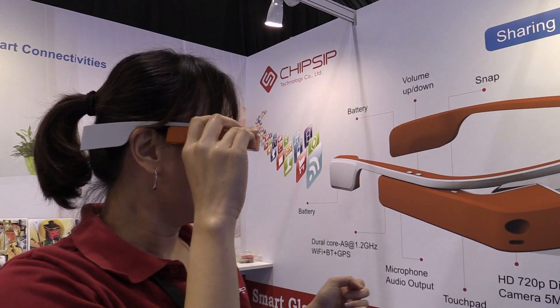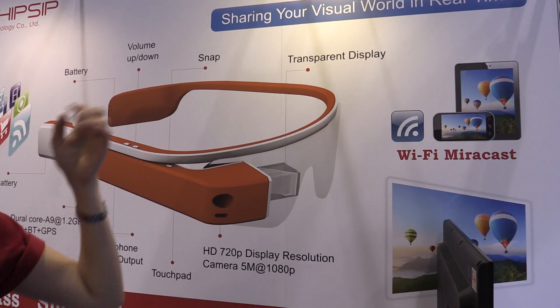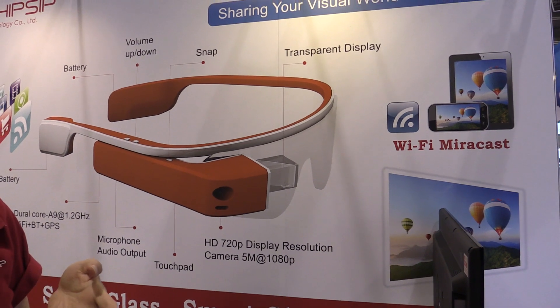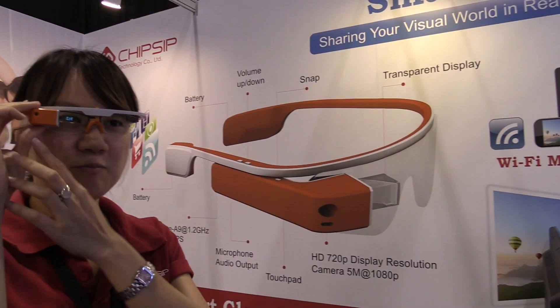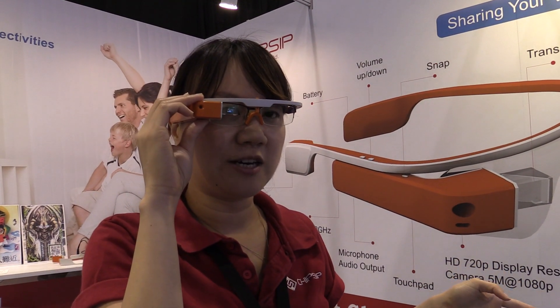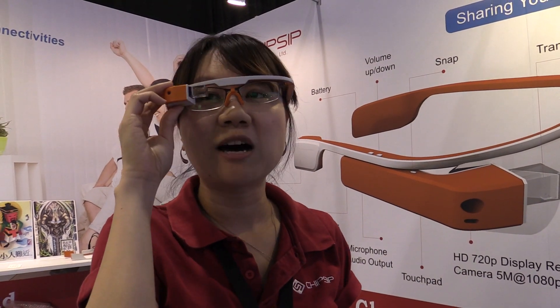We can also use the WiFi mirror cast. Because it's difficult to wear this kind of glass for a long time, you can mirror the picture through an HDMI display, or you can mirror to your smartphone.